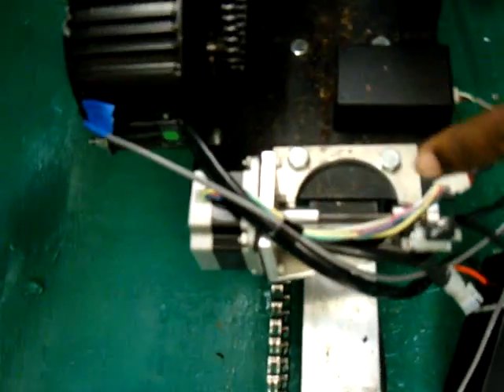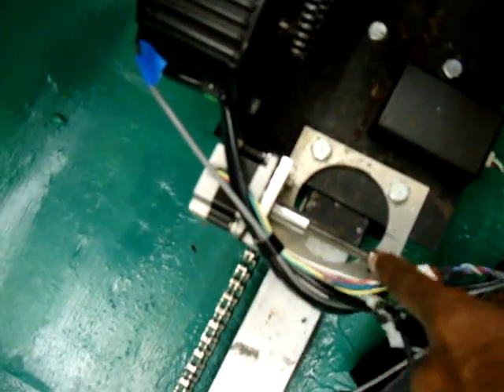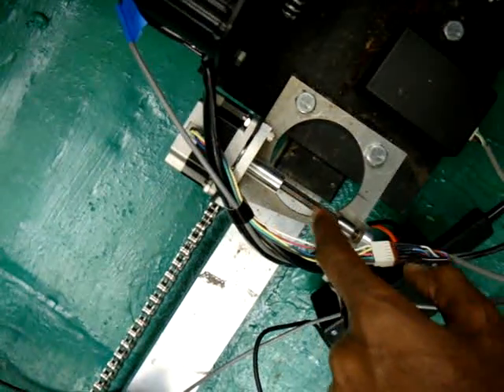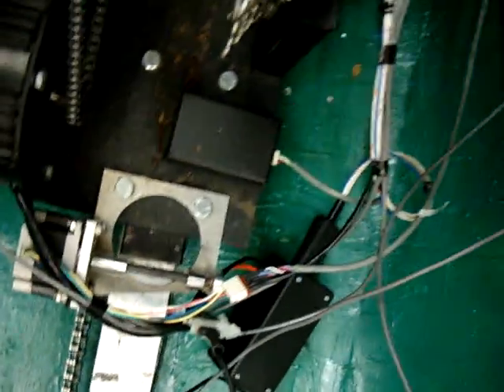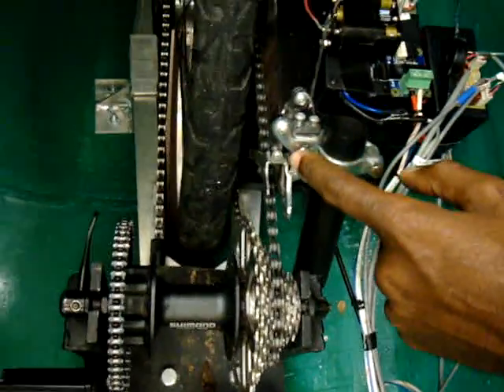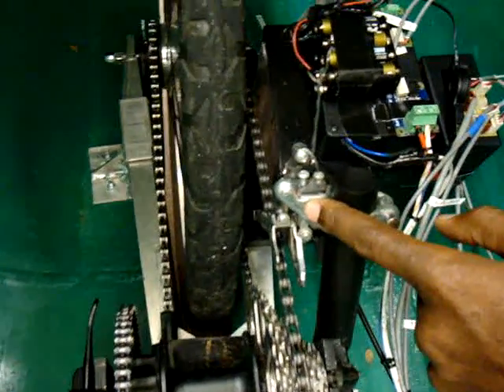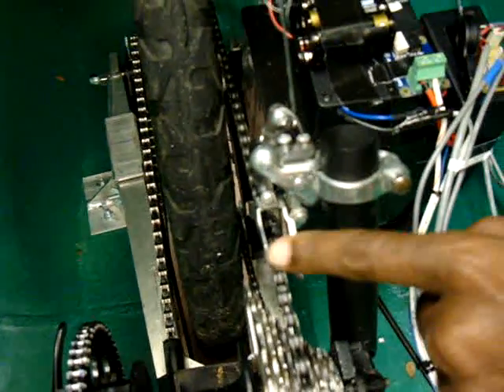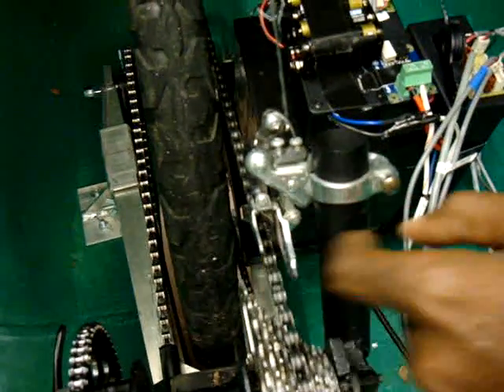We have a stepper motor, which is going to aid in shifting the gears. This stepper motor is a linear actuator. As it pulls this guide rail here towards it through this cable leading to the actual derailleur, the cable gets pulled or the spring releases it, changing the gears. Forward is going to be upshift and backwards is downshift.